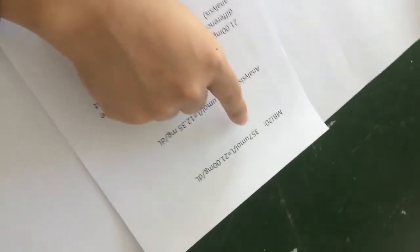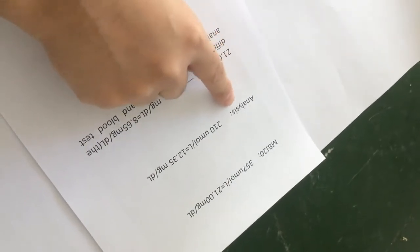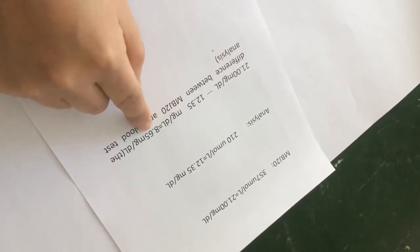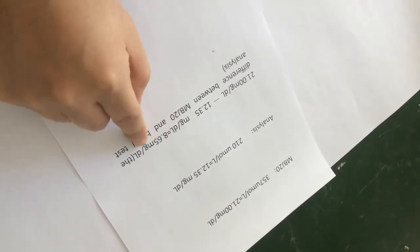This is the MBD test number, and this is your number. According to the numbers, we can get the difference. The difference is 8.65 MBD.